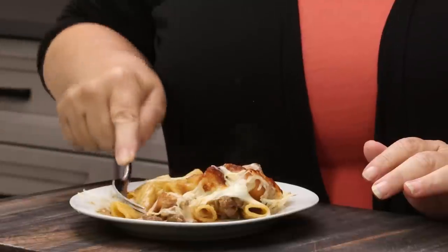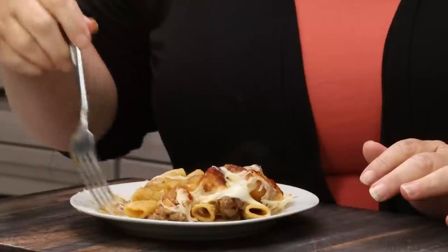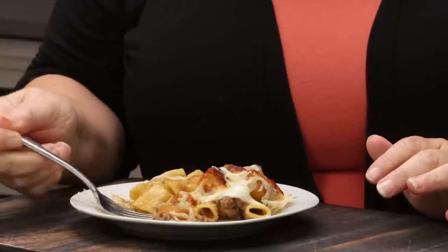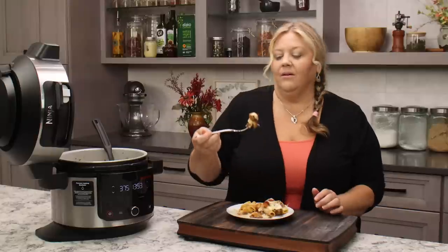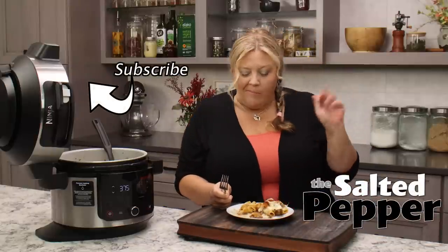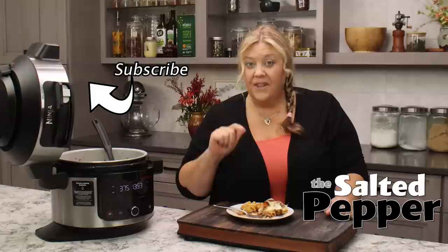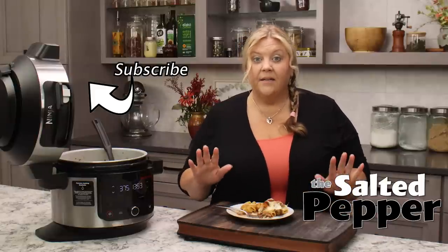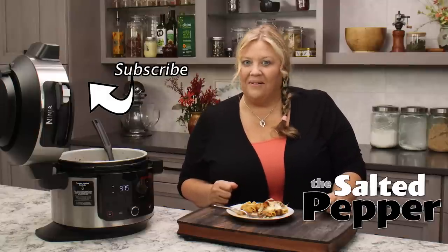Now of course we're going to have to get the megabite — a little bit of everything in one bite. So a crouton, the cheese, a piece of steak. Here we go. Mmm. This just might be the absolute best dish I've ever made. And I happen to like my cooking, so that's saying a whole lot.